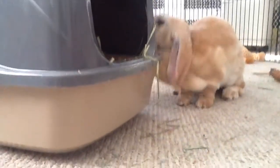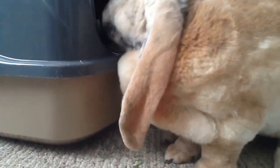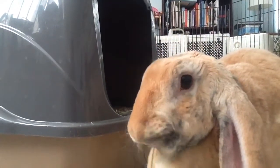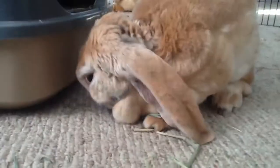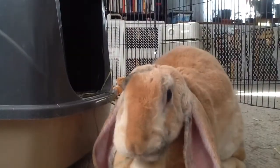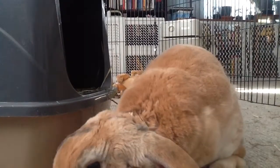Hi everybody and welcome back to another video. Today I wanted to do rabbit enrichment because for those of you that don't want your rabbits to get bored — I know that with my rabbit, sometimes she gets bored. Even though she gets to roam the whole living room, she's just like, 'I know this place by heart, everything's boring.'